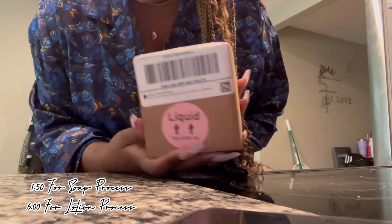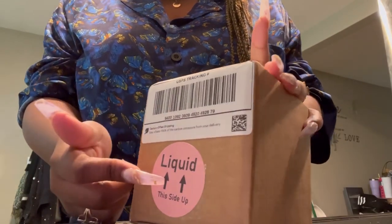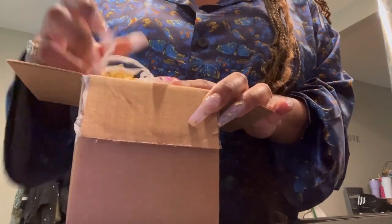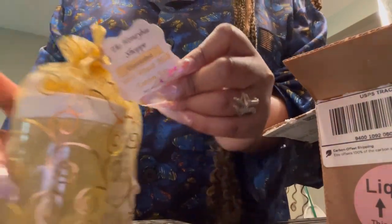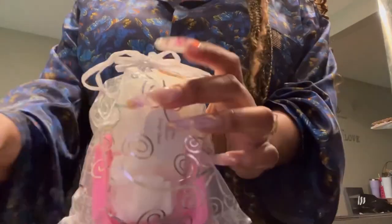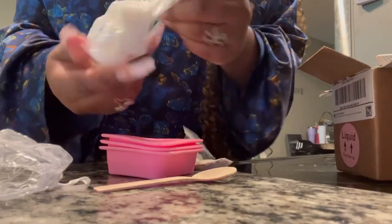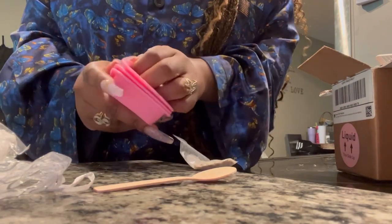I got this off of Etsy - I can appreciate this, it's super cute. We've got the DIY breast milk lotion kit and the soap kit. It comes in a cute little size bag - I'm impressed with the small things.